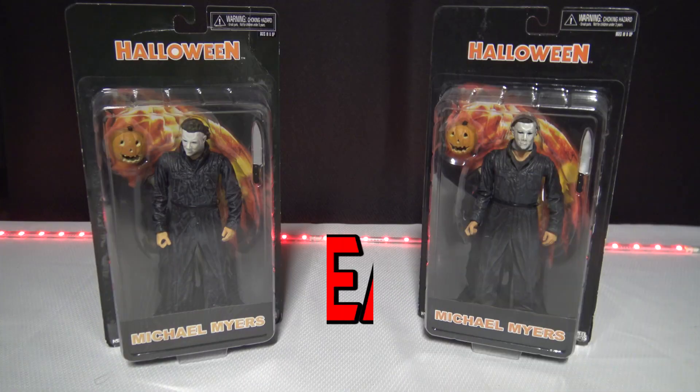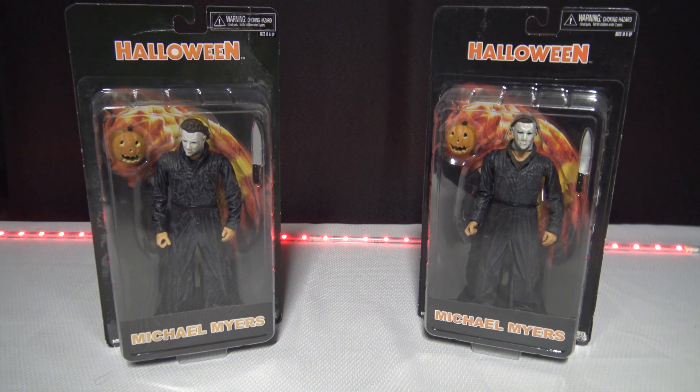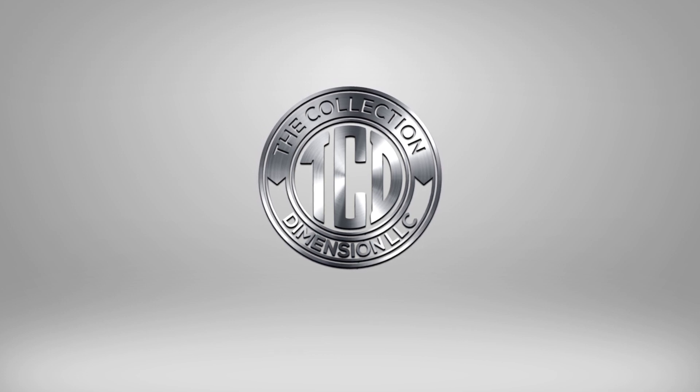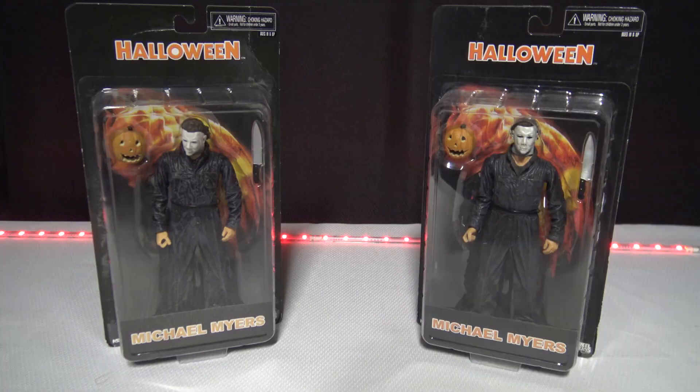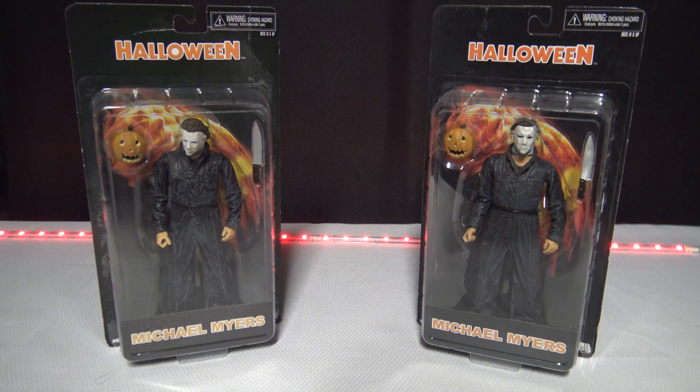Welcome to the Collector's Review, another episode of Fake versus Real. In this episode we get up close with the Halloween Michael Myers NECA action figure — and yes, the bootleggers brought this one back from the dead. In this episode I am NOT going to be opening up the real one. I apologize — that is like a two-hundred dollar toy so I cannot be busting it open.